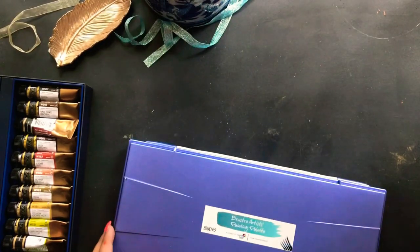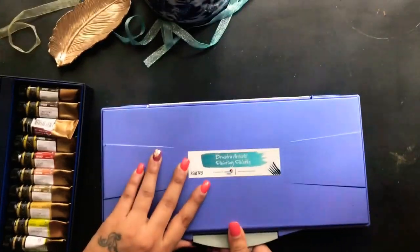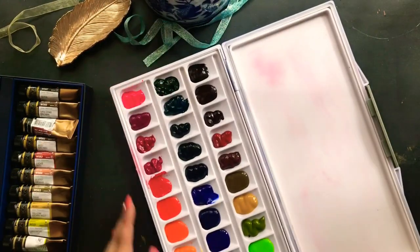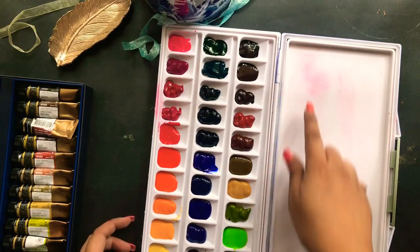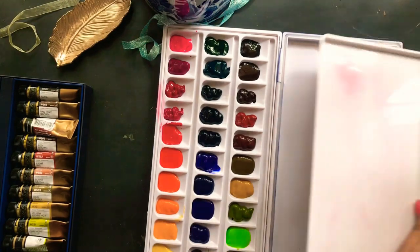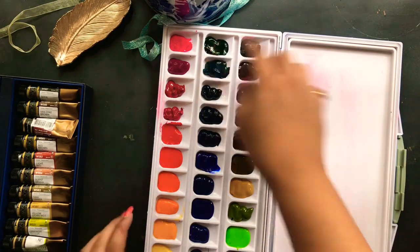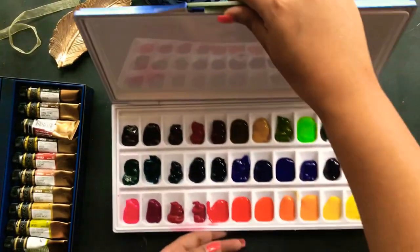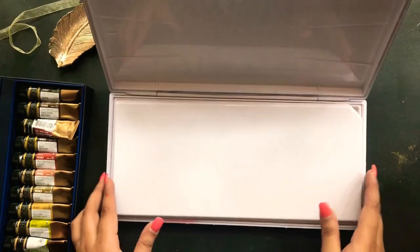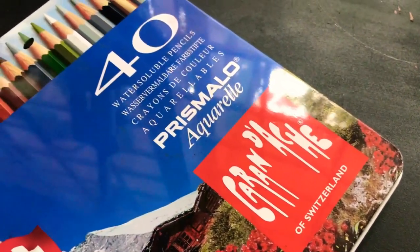I also bought this Prosto Artist painting palette for my Mijello watercolor set to use as its palette, because the branded Mijello palette was very expensive. This one comes with 36 or 34 wells — it fell just one well short of one particular color — but it's pretty good and decent. I have no issues with it so far. You can see how vibrant the colors look on the palette.